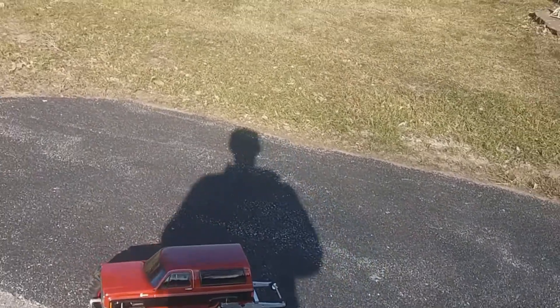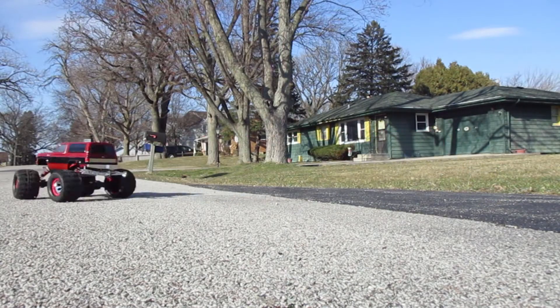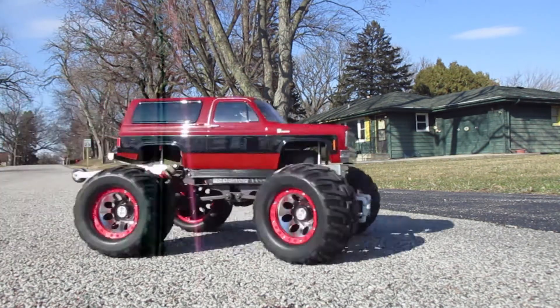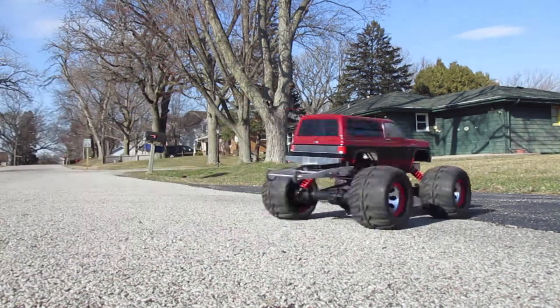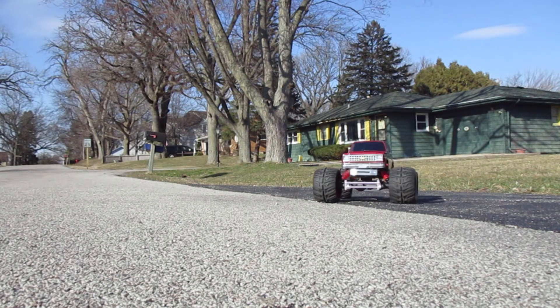I'll set the camera down and do a little bit of driving around. I like how it lifts.